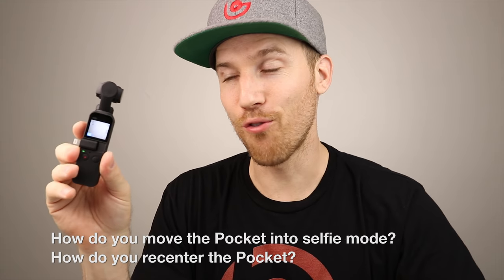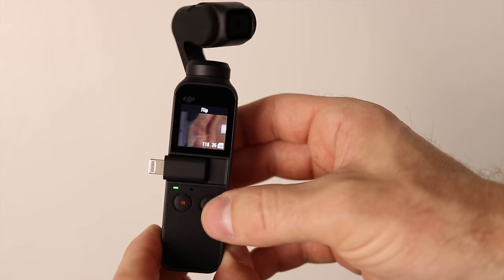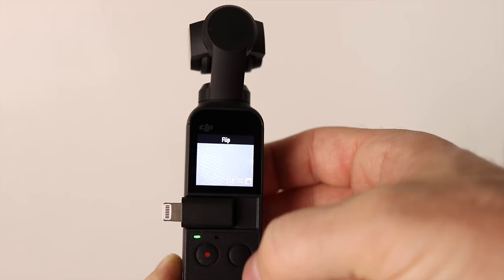How do you move the gimbal into selfie mode and then recenter it? Double-click the button and the gimbal recenters. Triple-click and it goes into selfie mode; triple-click again and it turns back. You can also swipe up in the app and press the turn icon in the upper right-hand corner, or press the upper left-hand controller to recenter it.